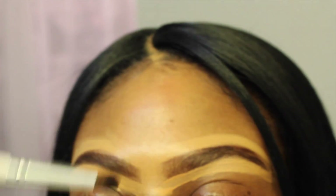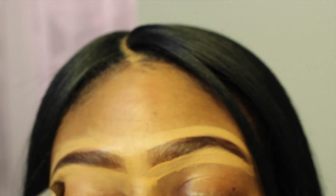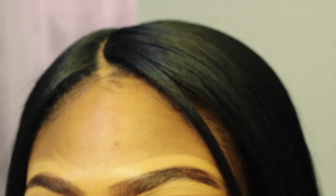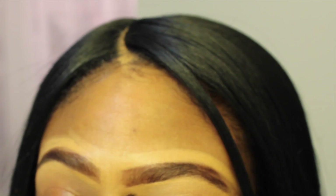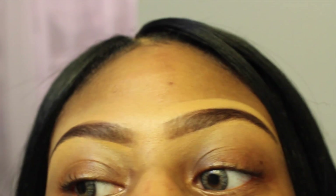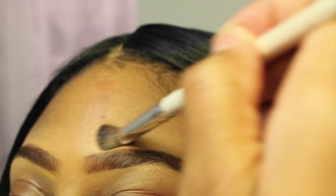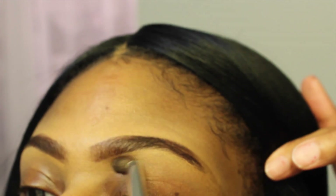After you're done applying your concealer and shaping your eyebrows, you're just going to blend it all out with either a blending brush or a beauty sponge until you can't see any of the concealer anymore — you don't want to leave it like that because then you're going to look crazy. Your fingers are your best blending tools, so I'm using my finger to blend out what my brush isn't picking up fast enough.